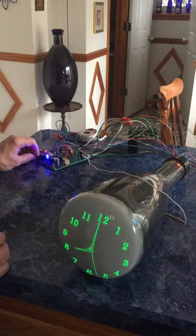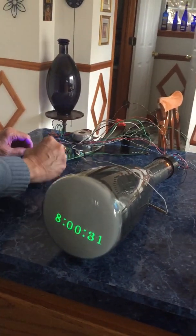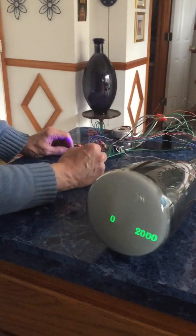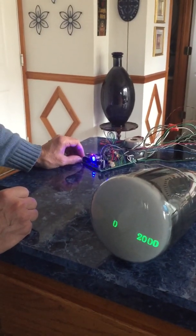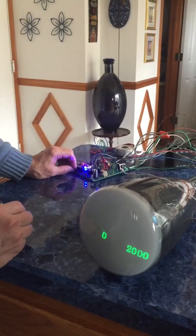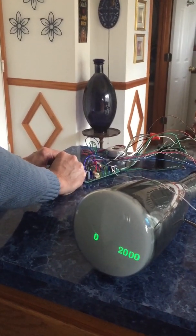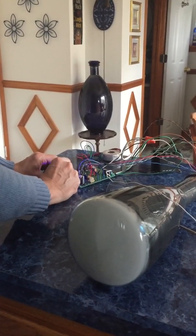Now we're going to go to the date screen by pressing and holding slow set, then toggle, then release. The date isn't set because we haven't connected to the network yet. From here we go to what I call the menu screen by pressing fast set and slow set, then fast set and slow set hold, then fast set and release.